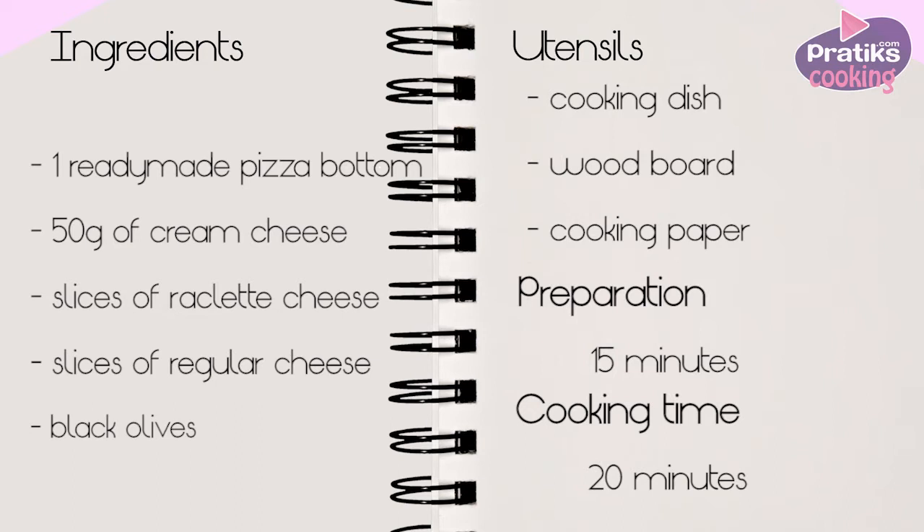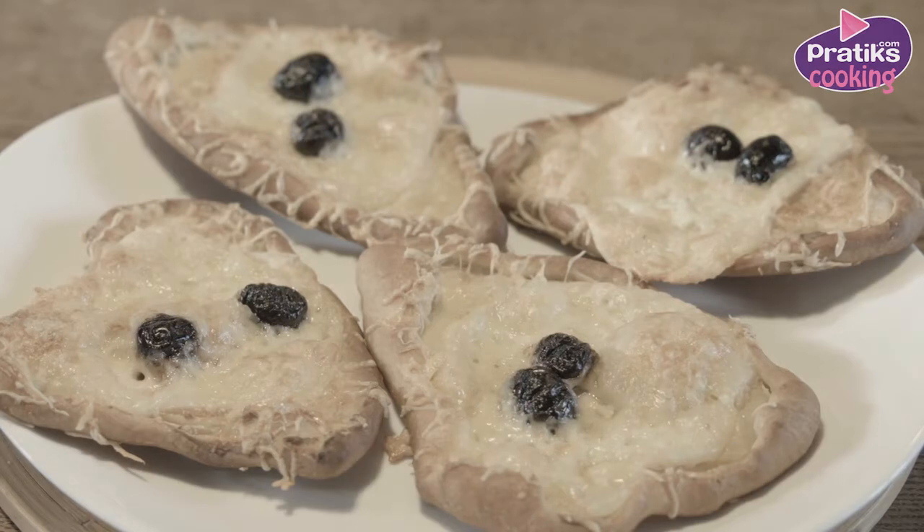The ingredients are one ready-made pizza bottom, 50 grams of cream cheese, some slices of raclette cheese, some slices of regular cheese, and some black olives.